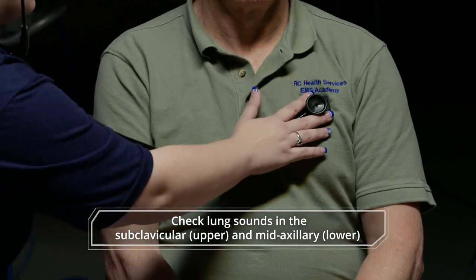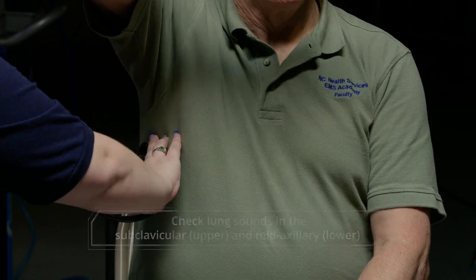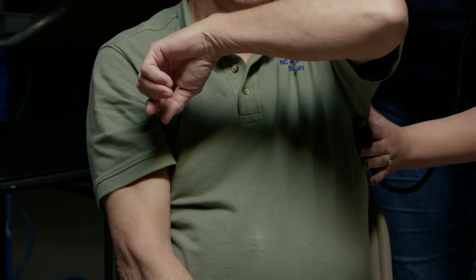Going to listen here, going to listen here, going to listen here, and I am going to listen here. I am done with this skill.